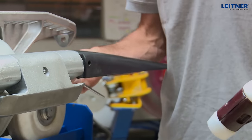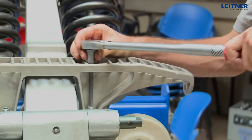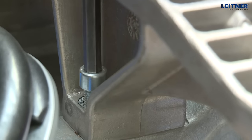At the beginning of disassembly, the needles are removed. By unscrewing the four head cap screws, the transport plate can be removed.